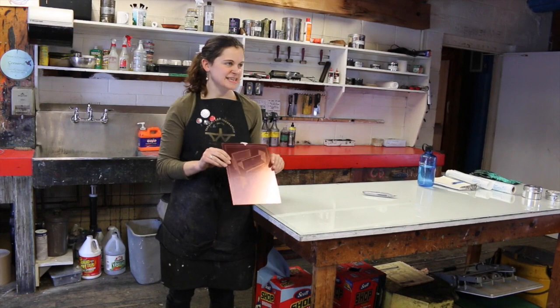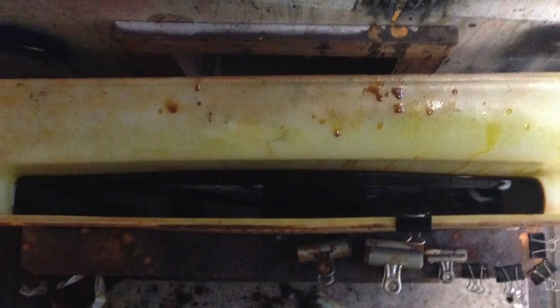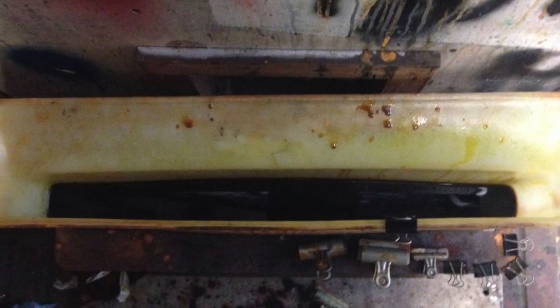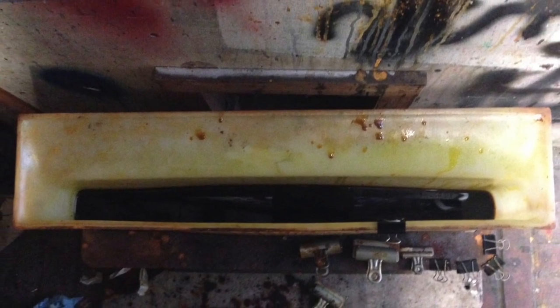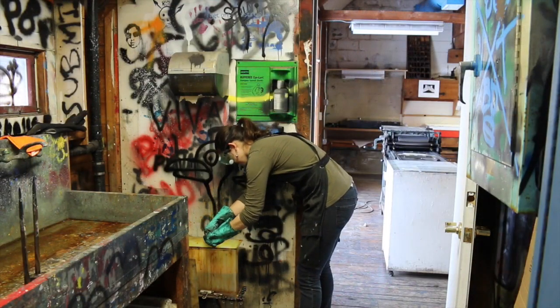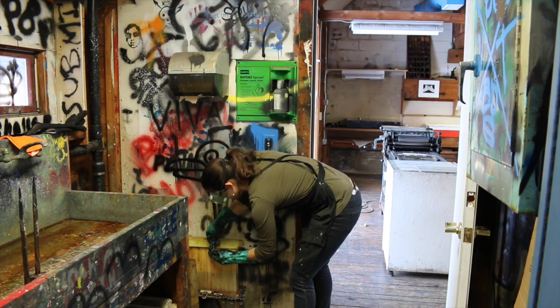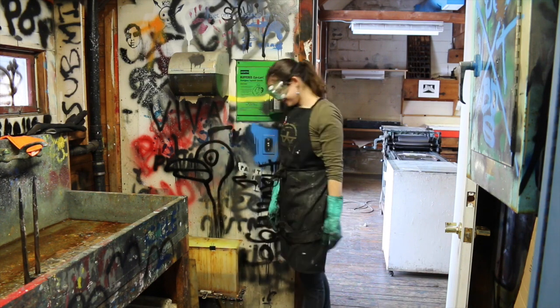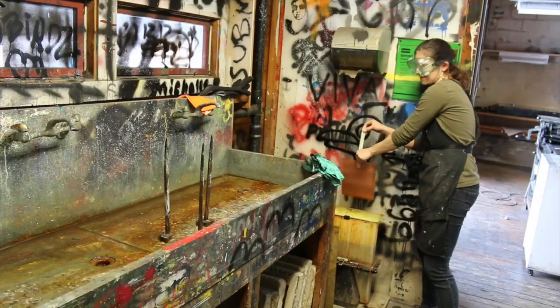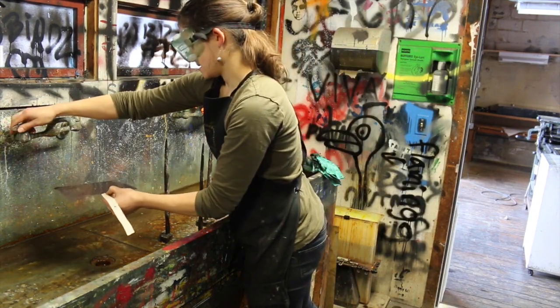You use ferric chloride. This is going back to a traditional process where you're actually etching a copper plate. You etch that copper plate after getting it ready for the bath, taking out anything that you don't want to etch, and you put the plate into the acid solution. Ferric chloride is not really an acid — it's a salt solution. And then once I take that out of the acid, I take the film off and strip that off.